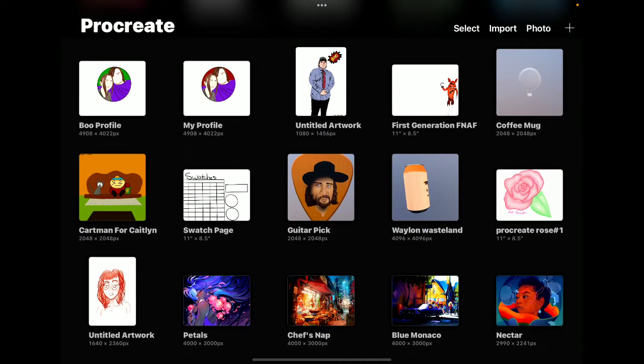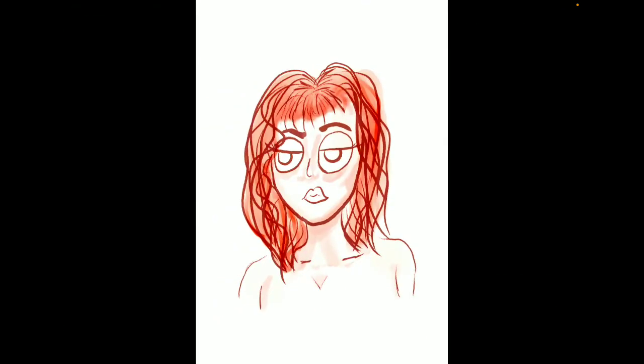We'll start down here. I attempted to draw Scarlett Johansson, and it was just the first time I was drawing with Procreate. I was testing out the brushes, seeing what it would look like.